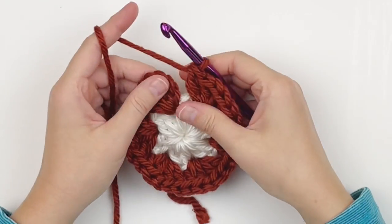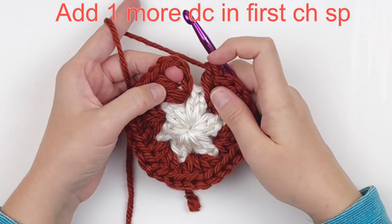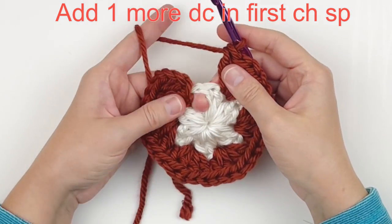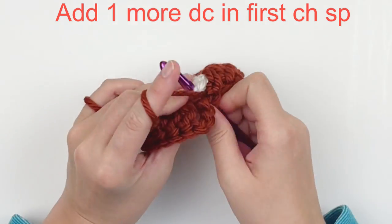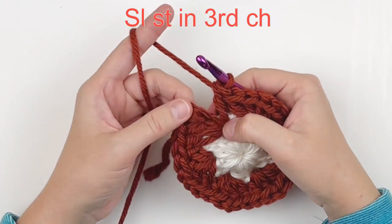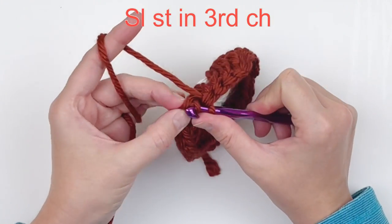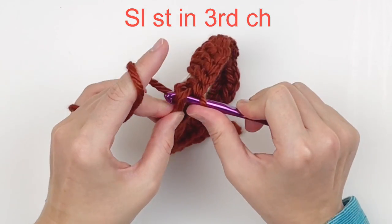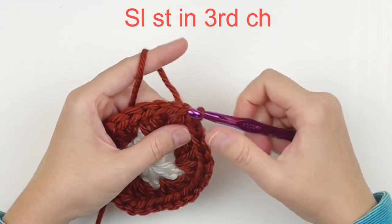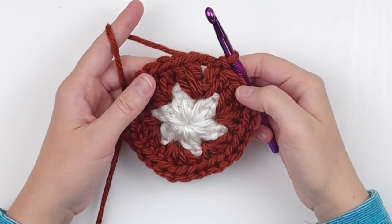Here at the end, this is where we started and there's a double crochet by itself, so we need to add a double crochet to our first chain space. Then slip stitch into the third chain of our beginning chain four. Do not fasten off — we're going to continue on to the next round.